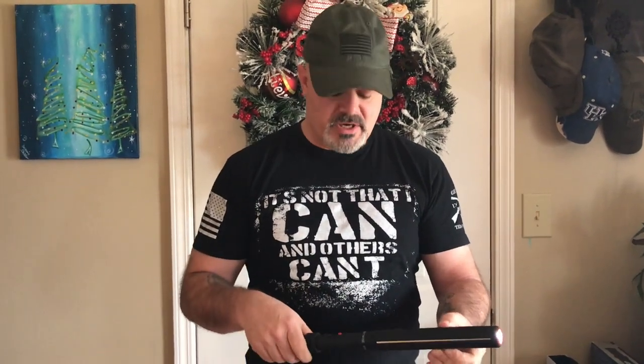For those of you who work security or walk out into a dark parking lot at night, it does have a flashlight on it. I'm not totally sure on the lumens, but I can look those up and put them in the description box below.